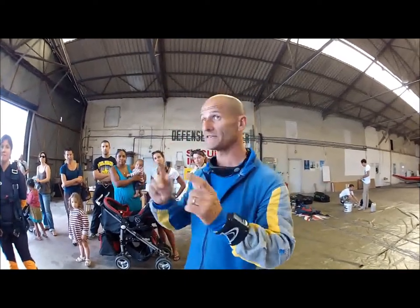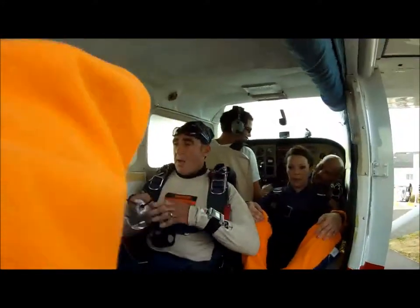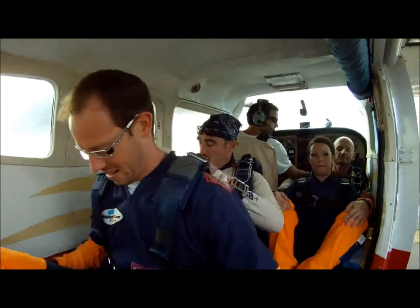D'accord? I insist — the landing gear, c'est nous. You will keep the position until we tell you to put your feet on the ground.